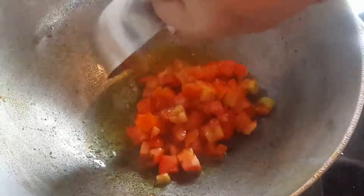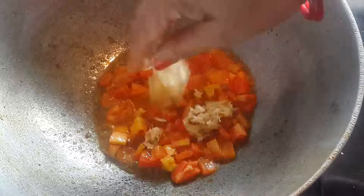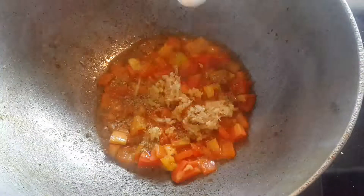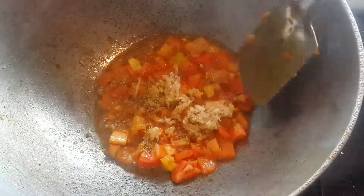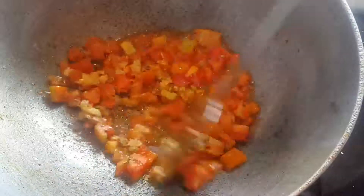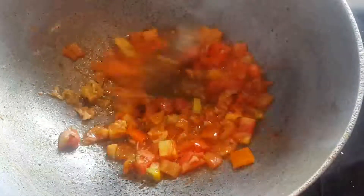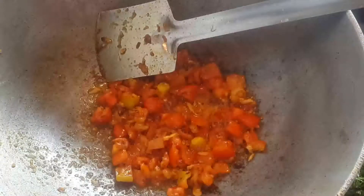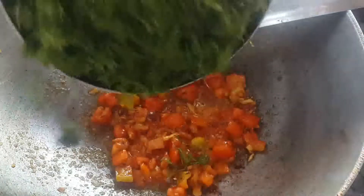We will add tomato. When it is put on, we will add other mushrooms. We will add the powder. Try it.